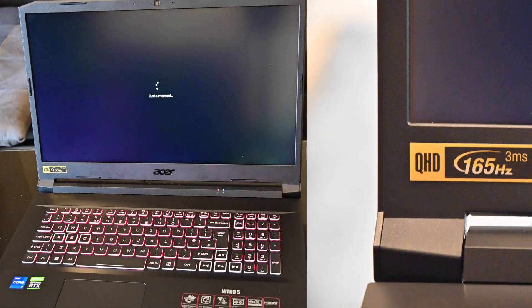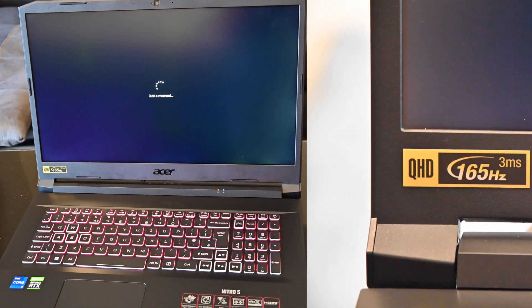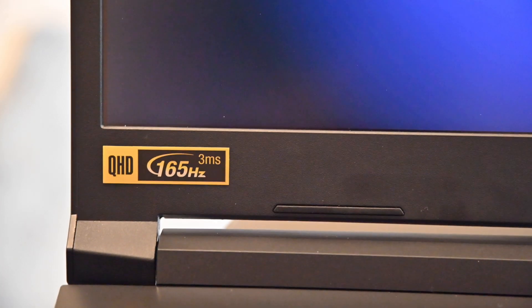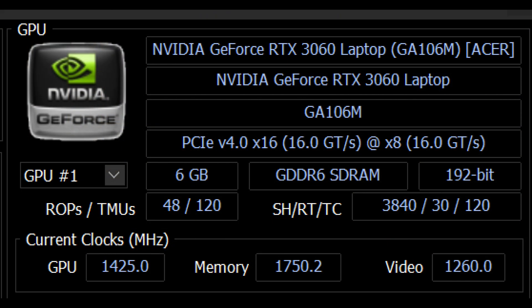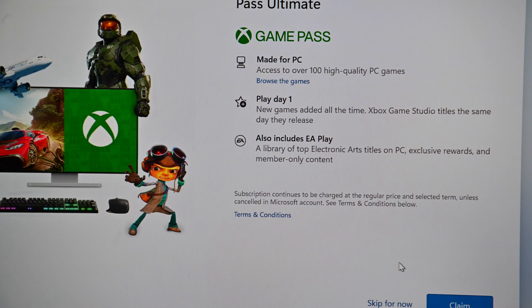The screen is QHD, so you've got good resolution for photographs, videos, and gaming. It also comes with a 165Hz refresh rate, powered by the Nvidia RTX 3060 with 6GB of GDDR6. It runs Windows 11, and you'll need to do your updates and log in. This is a games laptop, so claim your Game Pass.